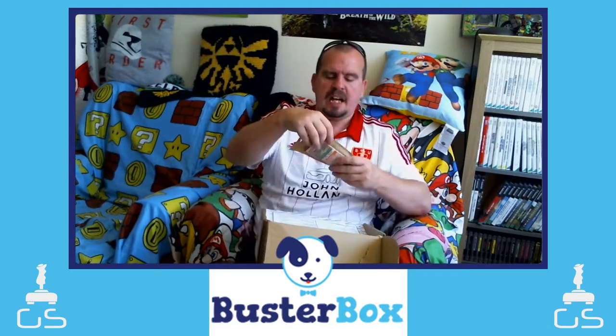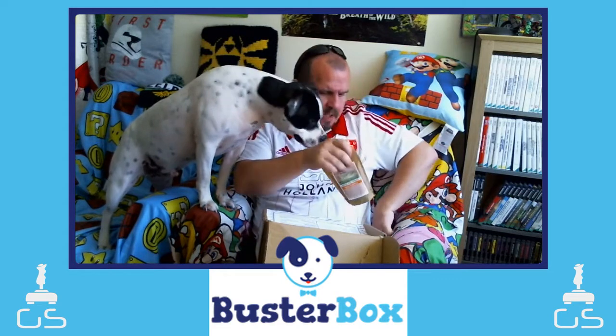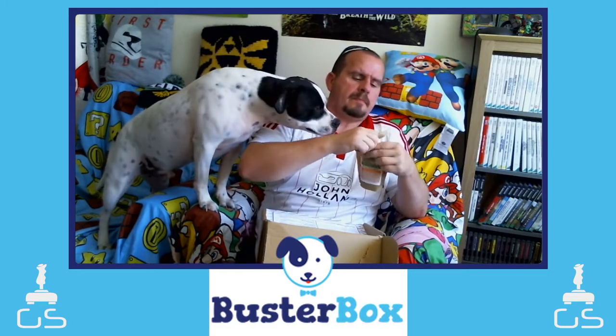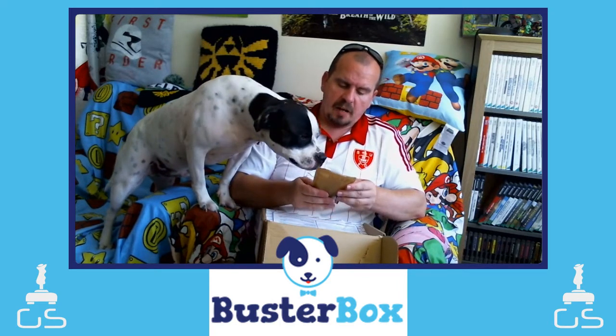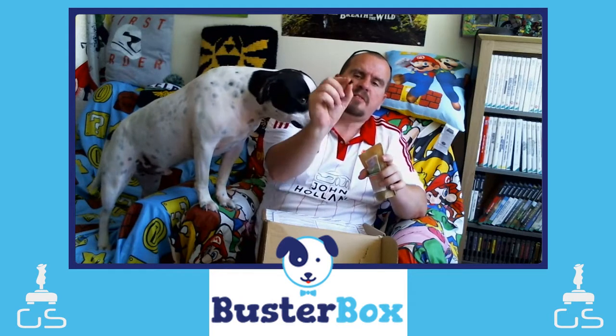Next up we have these rather weird-looking ones. These are labeled by Buster Box — I'm guessing they're made for them, in medicine-style packaging. Let's have a look — what are these? They are 80% poultry, grain-free treats, and they are real tiny little bones. It smells and looks like an octocube. He likes them — there you go buddy, that's his treats done.